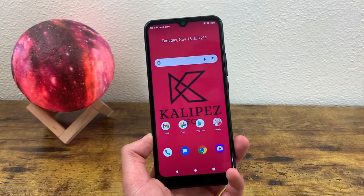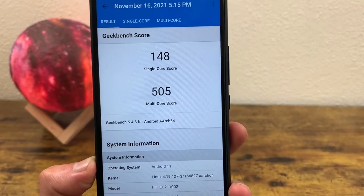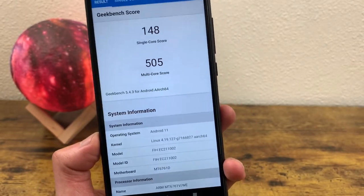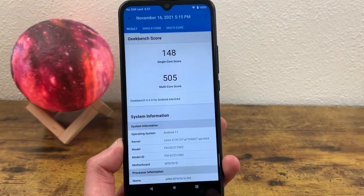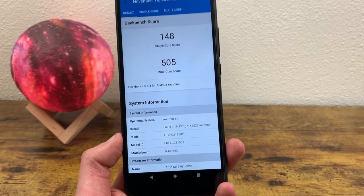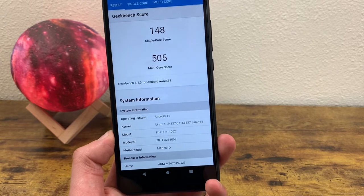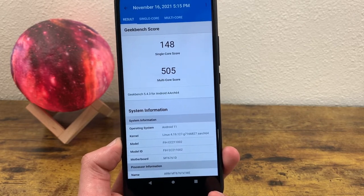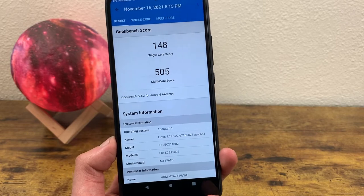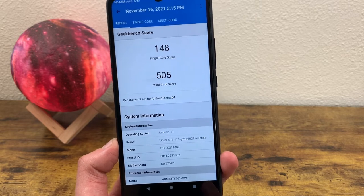Internally, this phone has 3GB of RAM with the MediaTek Helio A20 processor. I ran a Geekbench 5 benchmark test and it came back with a single core score of 148 and a multi-core score of 505. This is really the lowest tier when it comes to processing power. If you want to do higher-end activities like gaming and video editing, or even if you're just on social media a lot or browsing the web constantly, I would consider a device with more processing power. This phone is really reserved for super basic activities like sending text messages and making calls.